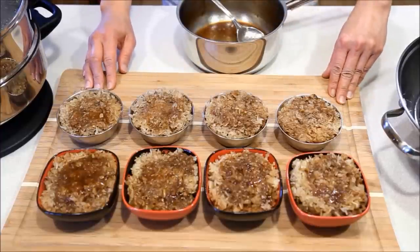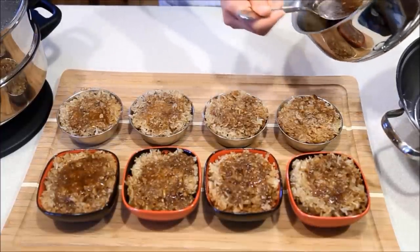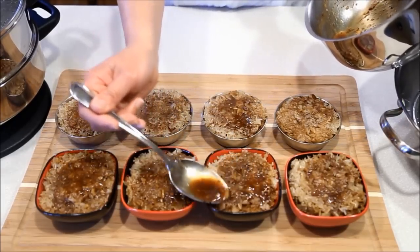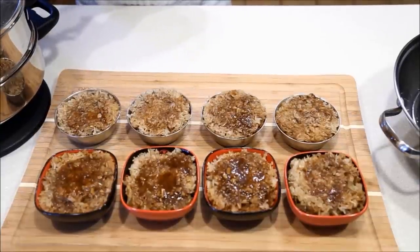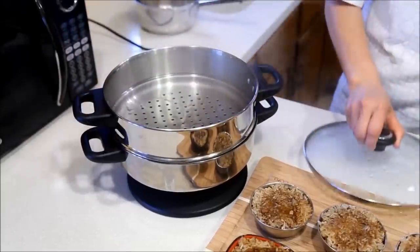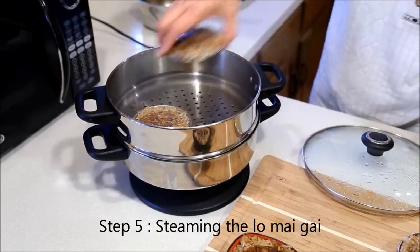Place a tablespoon of sauce on the top. All 8 bowls are now filled. If you have any remaining sauce, do not be afraid to use it all up. This will make the lo mai kai nice and moist, so use up all the sauce. Remember to add more water in your steamer, because we are going to place the lo mai kai back into the steamer and steam for another 30 minutes.